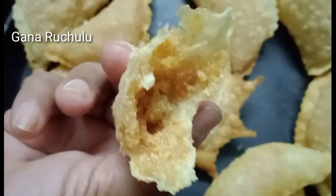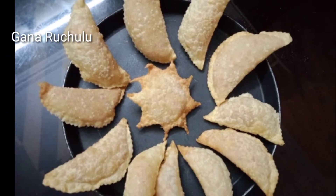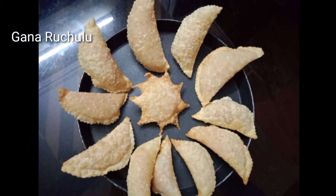It's very juicy and sweet. It's perfect for you. It's very tasty.